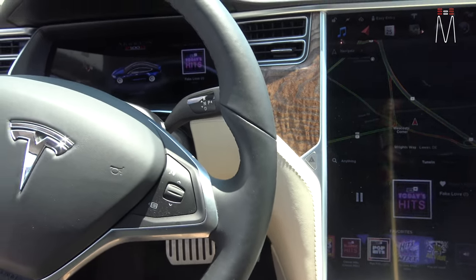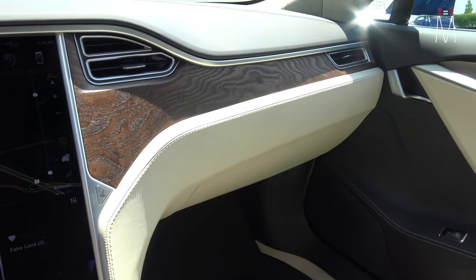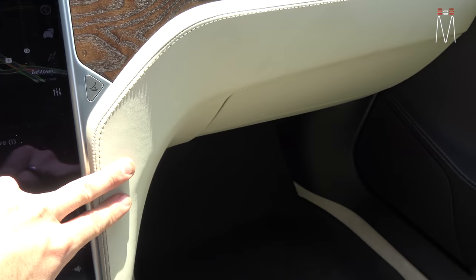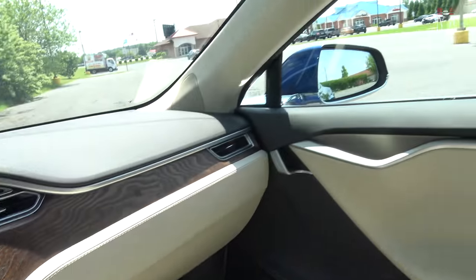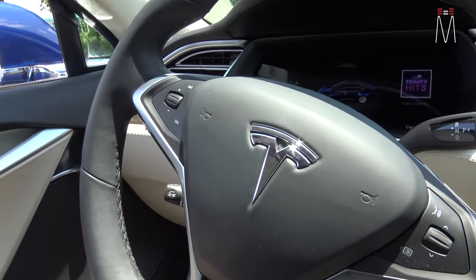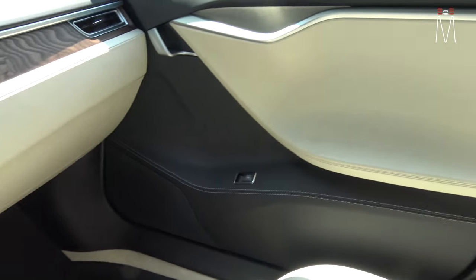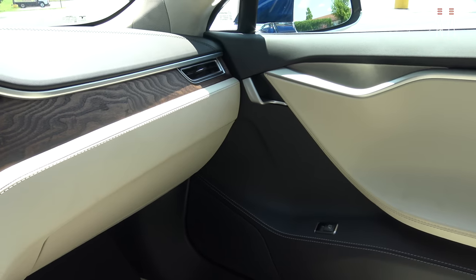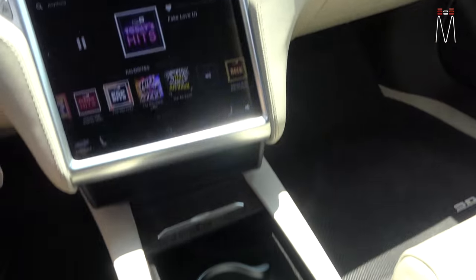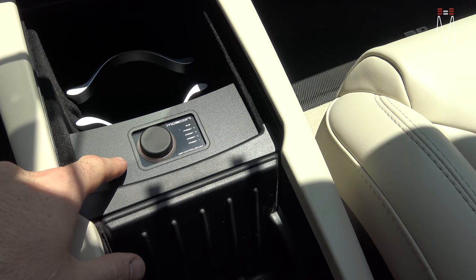Getting into the car, you notice a lot of the same DNA as in the back — same type of burl wood, cream color vinyl, alcantara headliner, and alcantara pillars. We matched and sourced the material to exactly coincide with what you see in the interior.